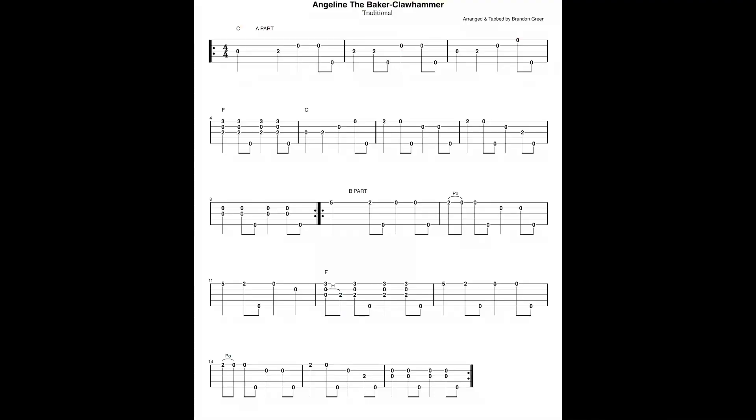A little slower. One, two, three, four. One, two, three, four.